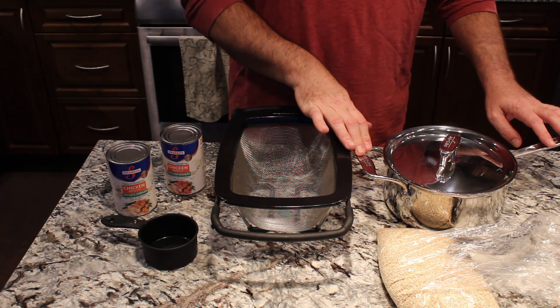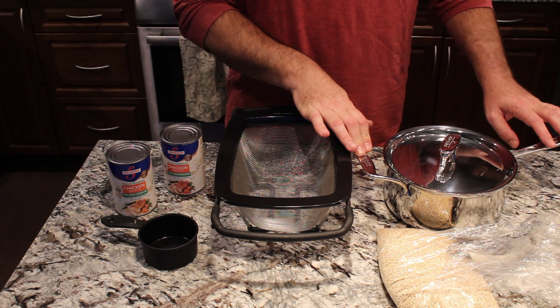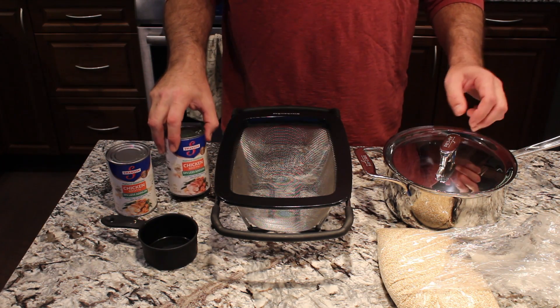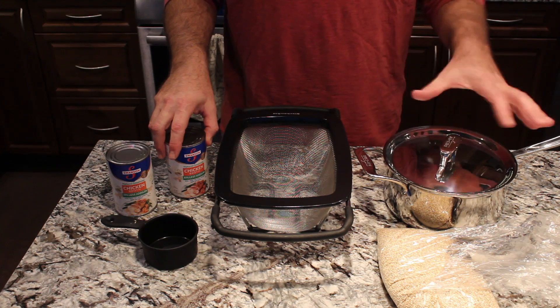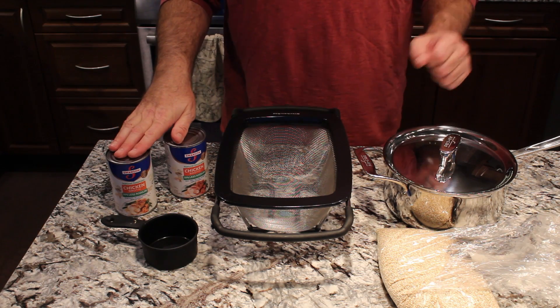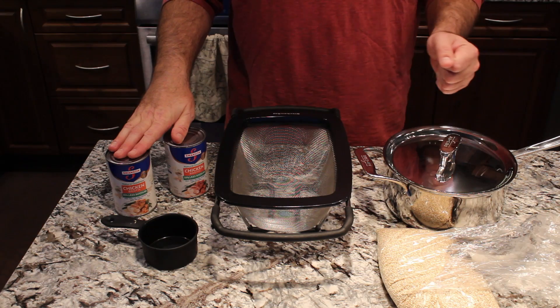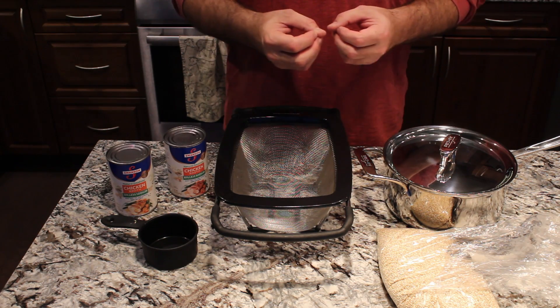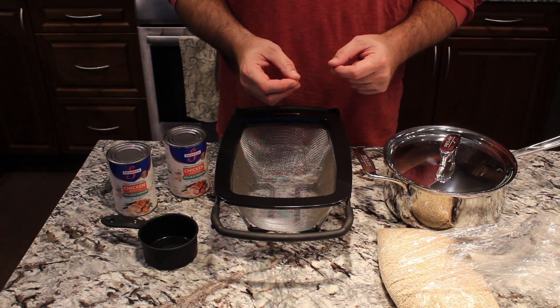We have a medium sized saucepan and we're going to cook the quinoa in chicken stock, uncovered, until it absorbs all the chicken stock. Then we'll take it off the heat, cover it for about five minutes — that's when it pops out of the shells so that it's a lot more edible.